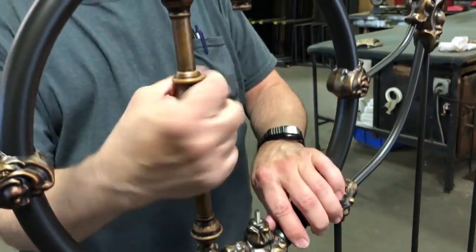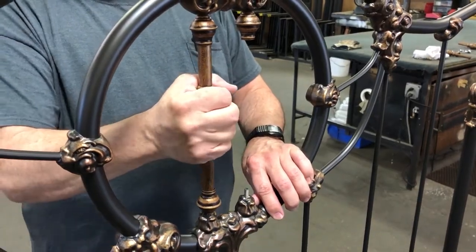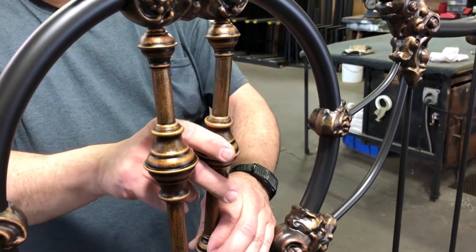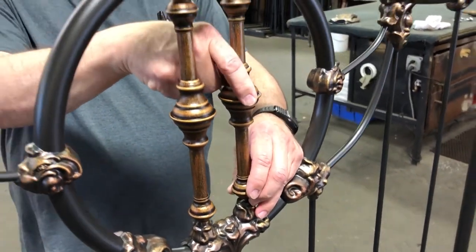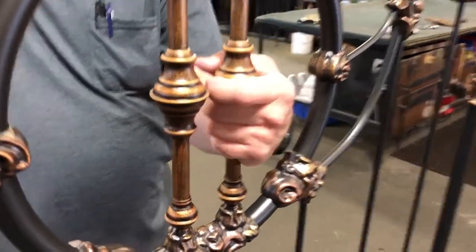Turn it down until it's tight, and make sure that the set screw is aligned toward the back of the bed, as shown here. Repeat the process with the second spindle — turn it down until it's tight and the set screw is oriented toward the back.